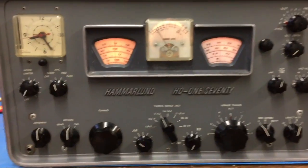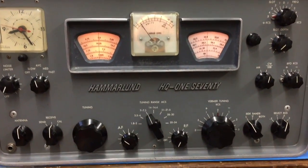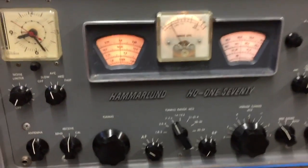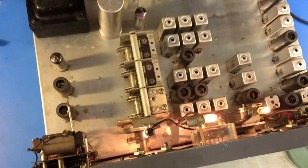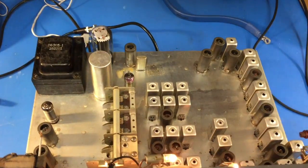This is my Hammerland HQ-170. Just completed an alignment and a couple of repairs on the dial. It was slipping — there was actually a nut and bolt behind the main tuning knob that had to be tightened. That was all.